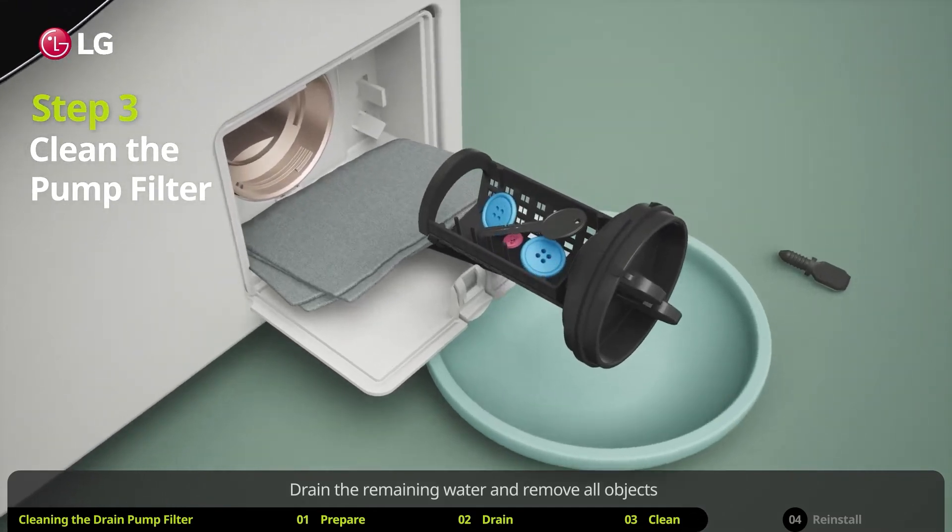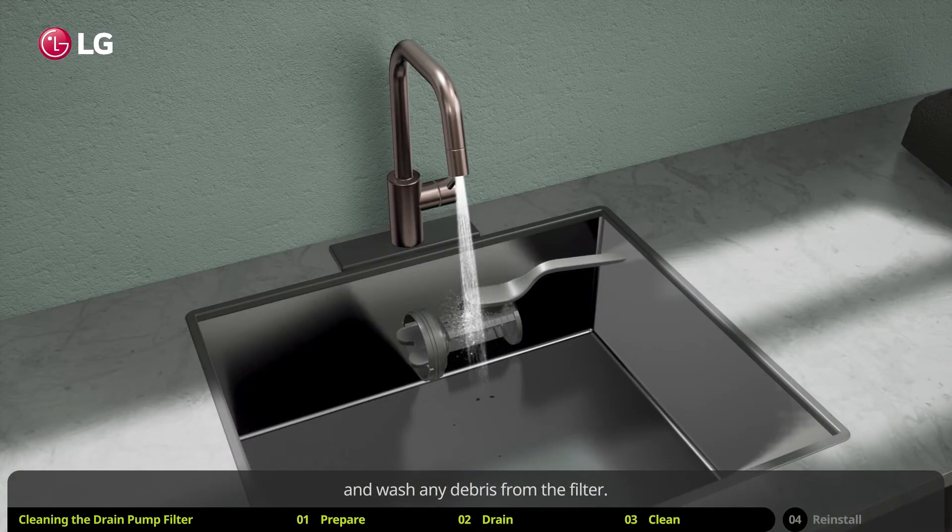Slowly unscrew the drain cap anti-clockwise and pull it out. Drain the remaining water and remove all objects, and wash any debris from the filter.